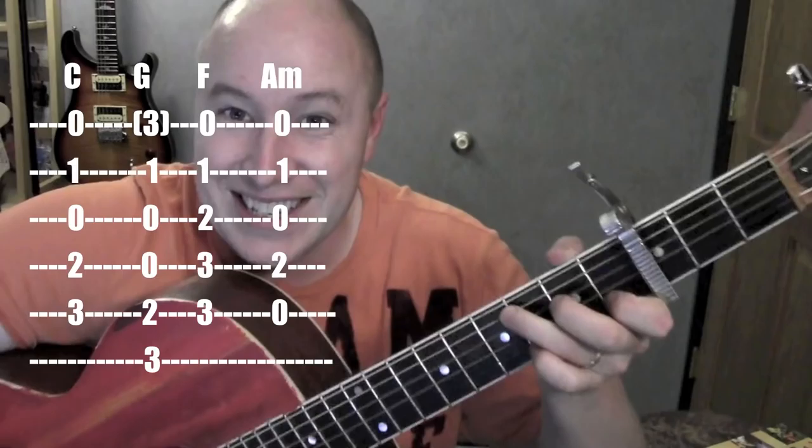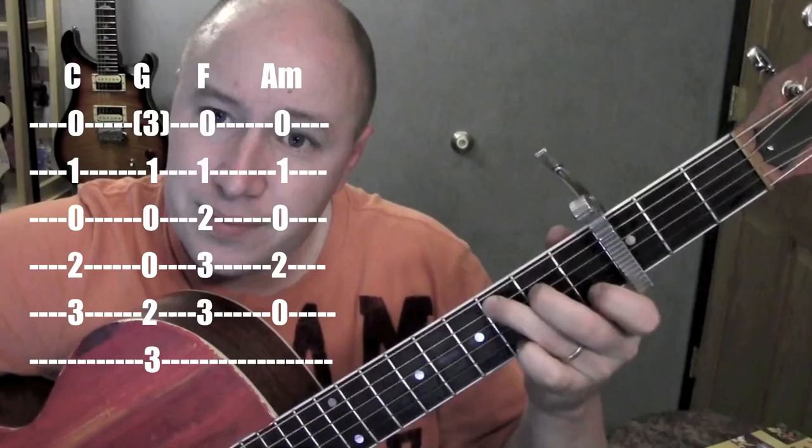Okay, so it's capo 3 to play along with the original recording. It's just easier for me to sing there — it's pretty high up there. So capo 3.